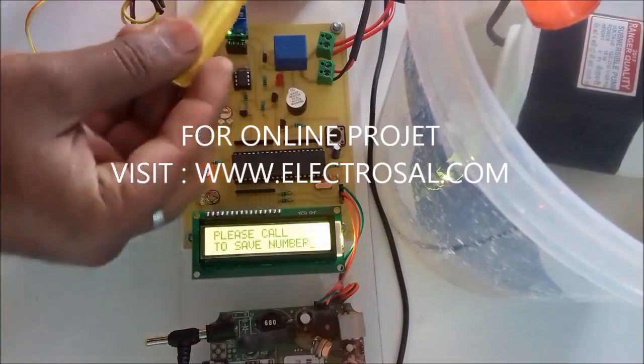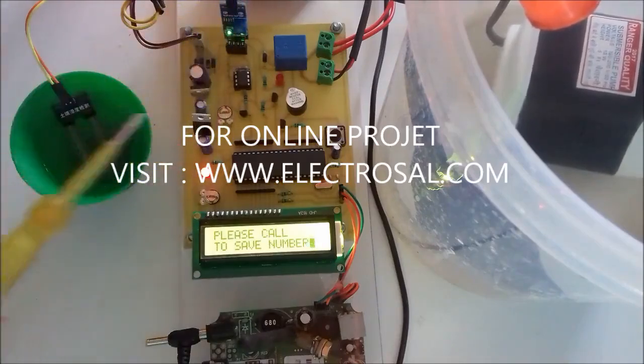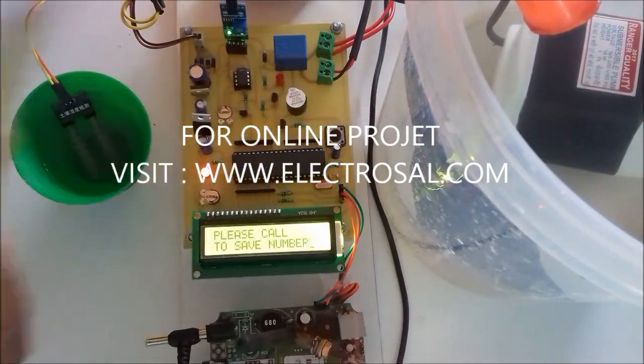First we will see the hardware. This is a step-down transformer, voltage regulator circuitry, main soil moisture sensor, LCD display for sending the SMS, GSM, and water pump.